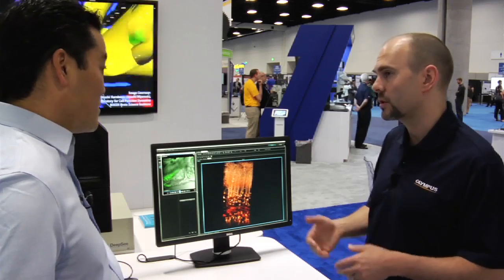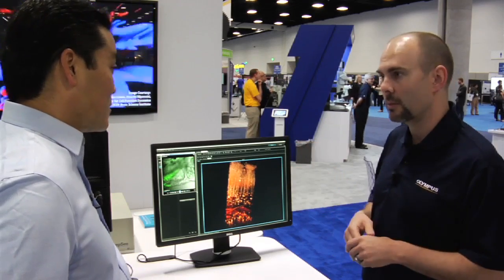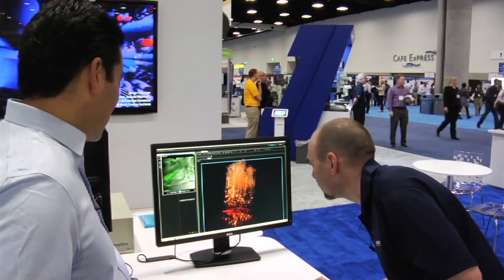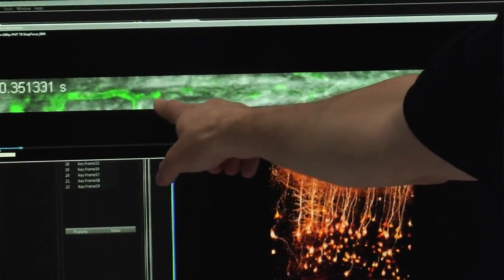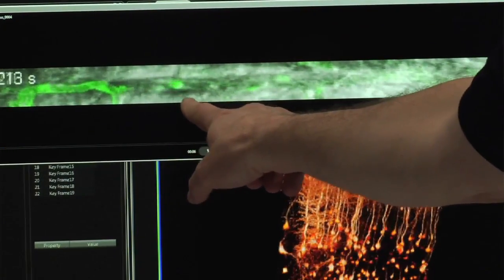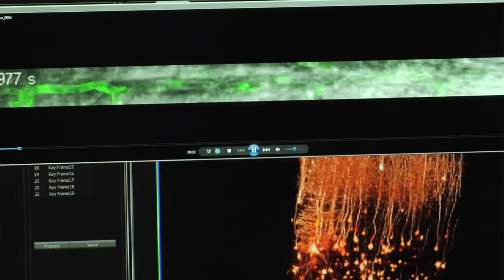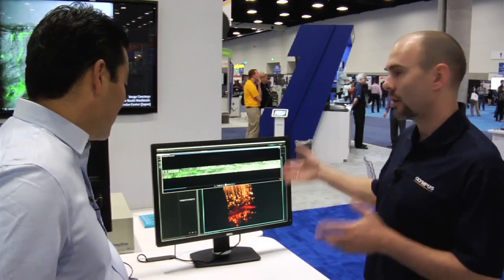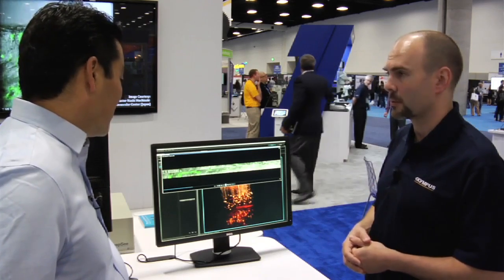This is an industry-leading specification. We can do that at 512 by 32 and we don't have to zoom in to achieve that. At 438 frames per second — we've had to slow this down tremendously — but you can see the time stamp here and you can see an individual blood cell moving through. Capturing blood flow, either for stroke models or any other high-speed physiology, would be a really appropriate application for this instrument.